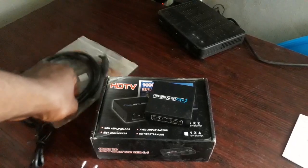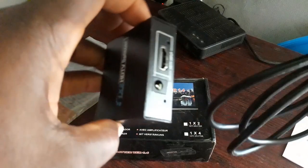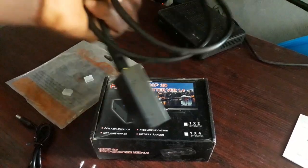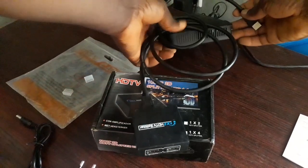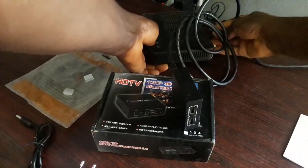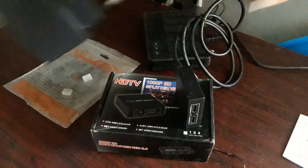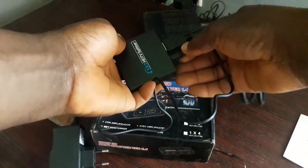So what you do is take your HDMI cable and plug it into the input side of the HDMI splitter, then plug the other end into the machine that is projecting the video. In this case I'm using DStv, so I'll plug it at the back of the DStv where the HDMI is supposed to go. Then I'll power the splitter using the adapter.